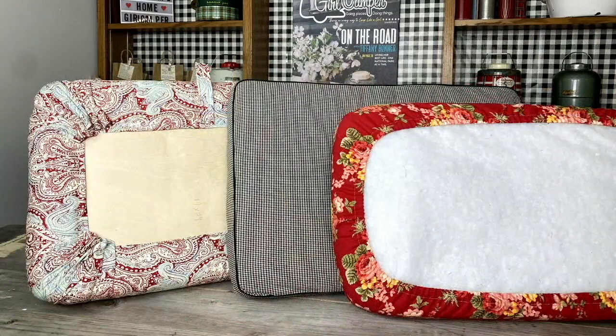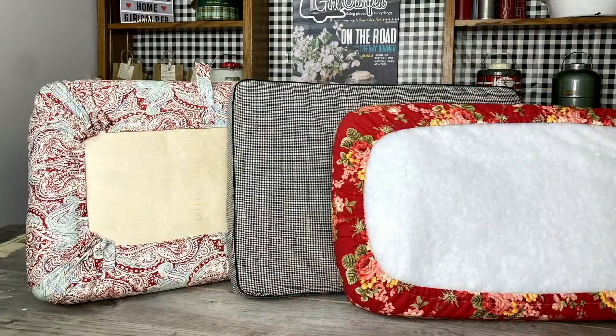So there are your no-sew recovered RV cushions. This is Janine Pettit for Girl Camper. Happy trails!